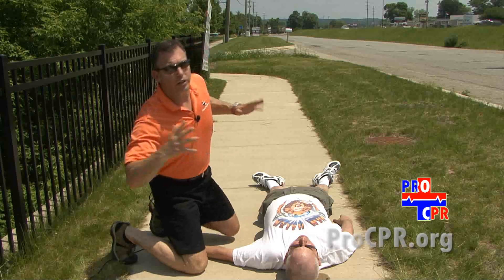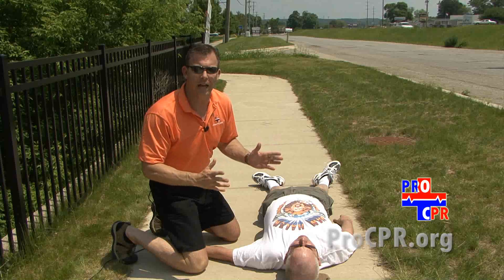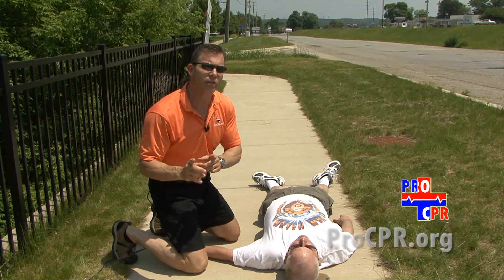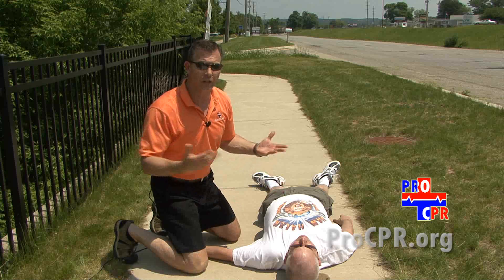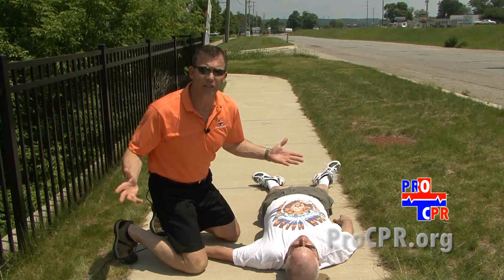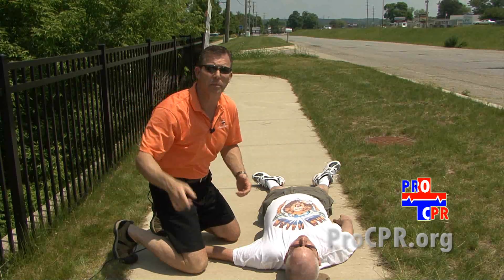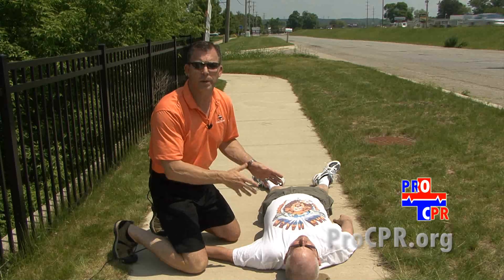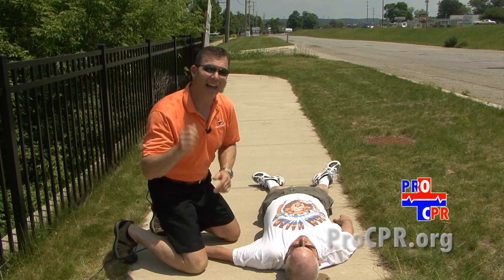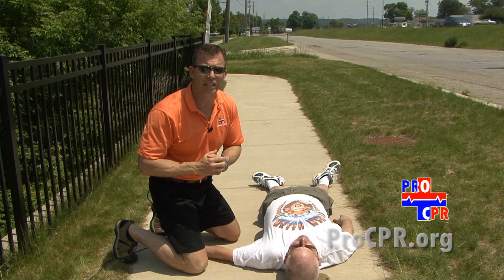Whenever we're in a situation where we see somebody collapse to the ground, remember that the American Heart Association recommendations actually allow you to look at the person collapse to the ground, no assessing for anything — call 911 immediately and start continuous chest compressions, deep and fast, until help arrives. That's the American Heart Association guidelines.